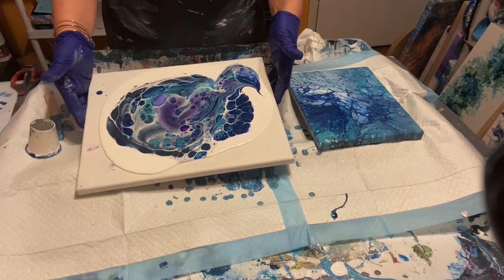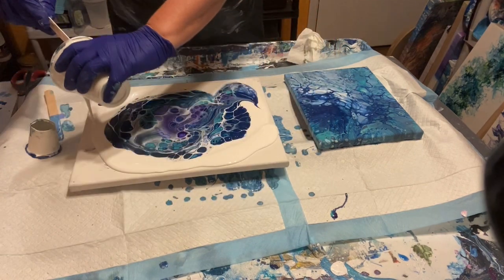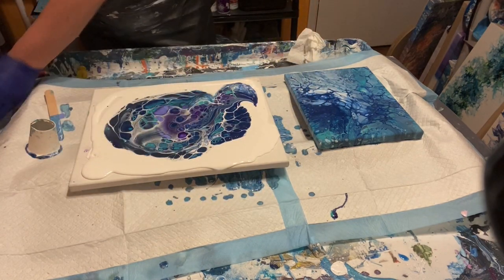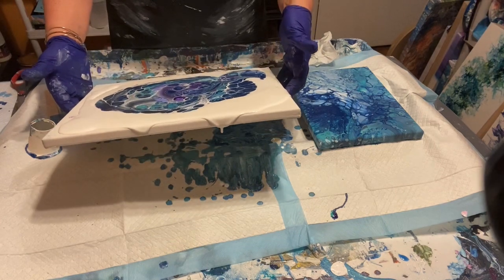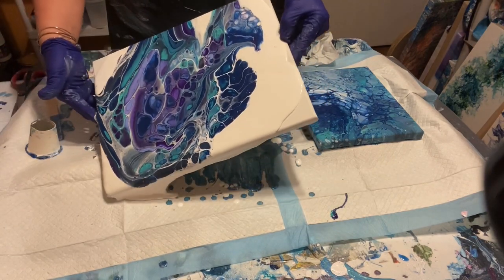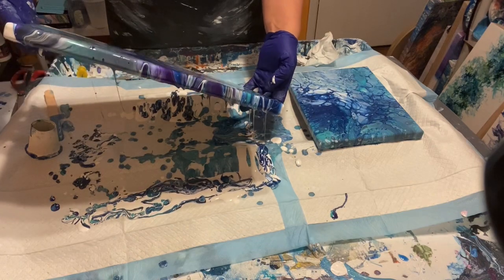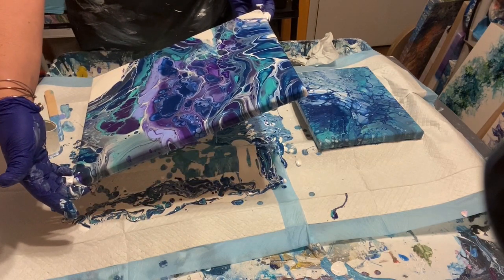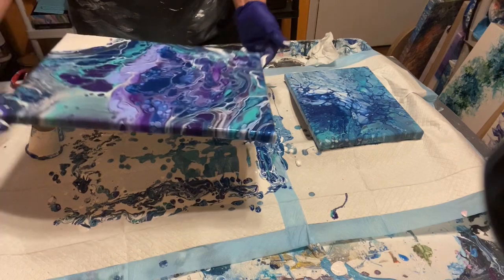Now I'm going to take the cup and twirl it like this, then pull it up. So now we're going to stretch this out. I want negative space in this painting, so I'm going to add a little white and pull it out. I like what's going on in there — I like those cells. I'm going to stretch it out, move it side to side, get the edges, and get that corner.